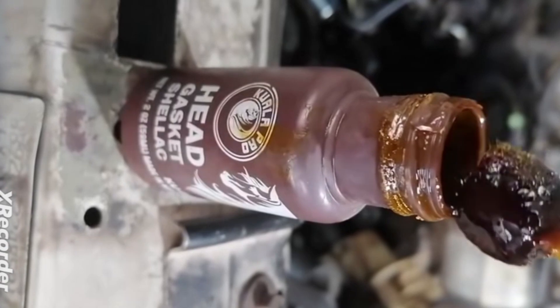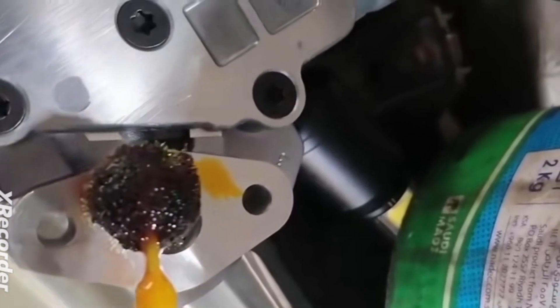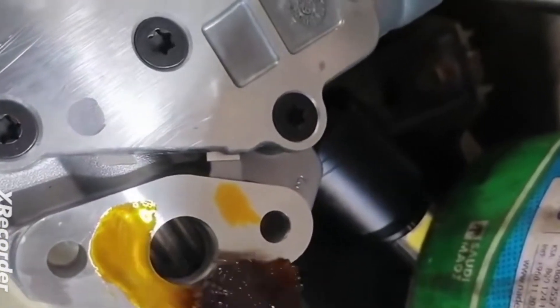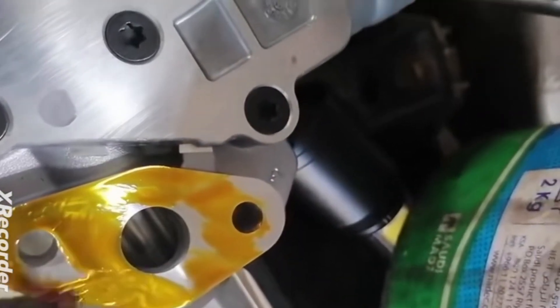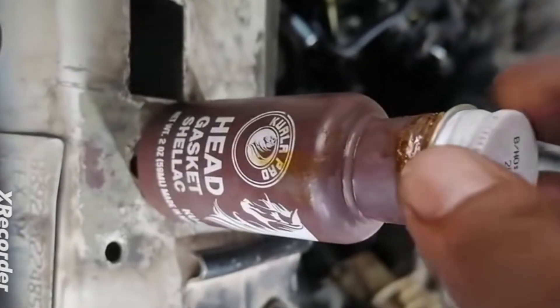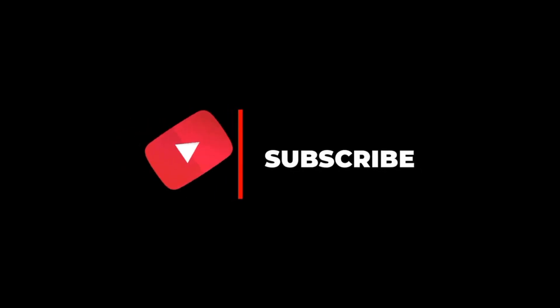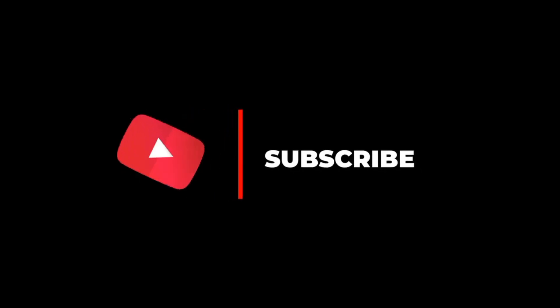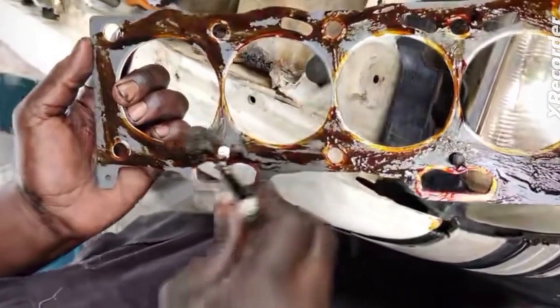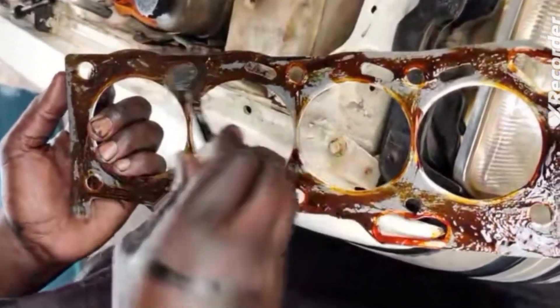Also, those are the disadvantages. When you are applying it, if you do not apply it evenly and one side is thicker than the other, that could cause an uneven layer which may prevent proper sealing. These are the guidelines you need to know when to use this gum and when not to. But if you use it appropriately, you are going to have a proper sealing of your engine. Keep this video and save it for future use.